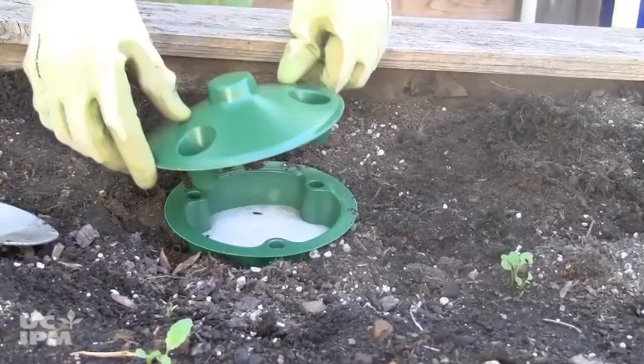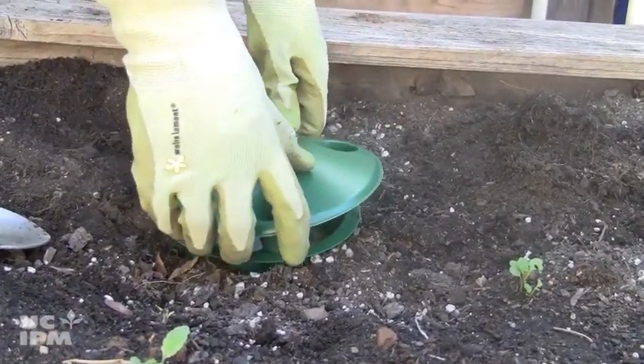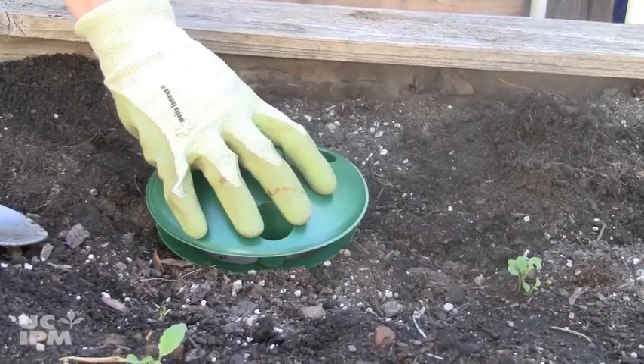These traps attract slugs and snails for only a few feet, so you may want to install several of them around your yard.